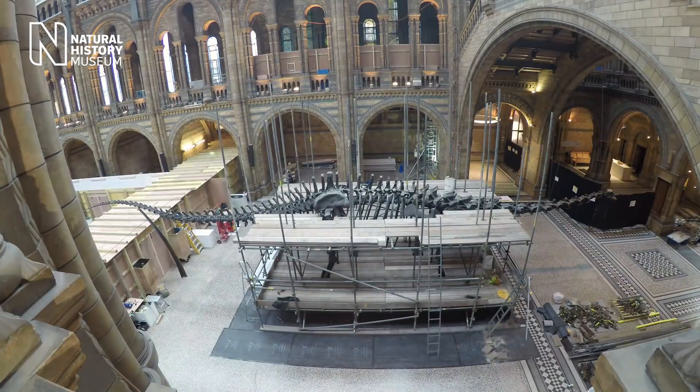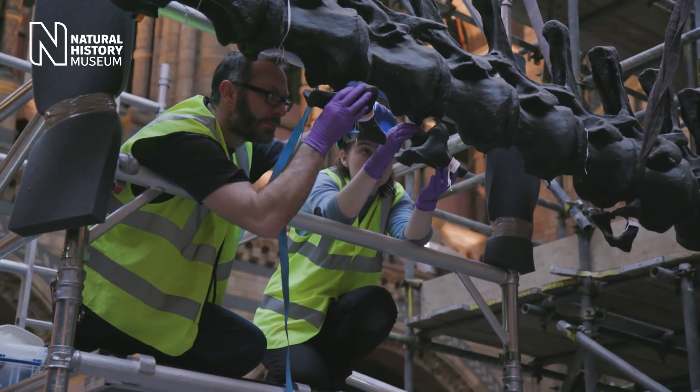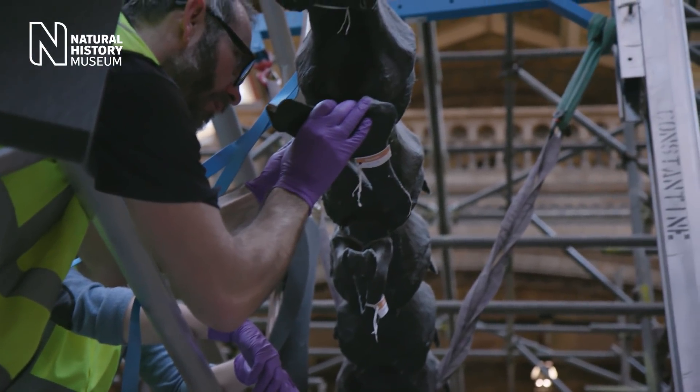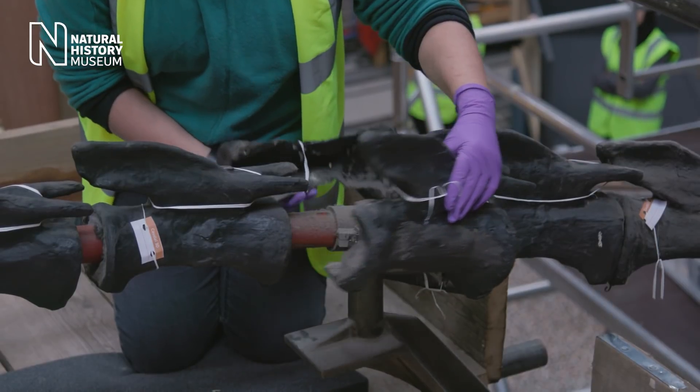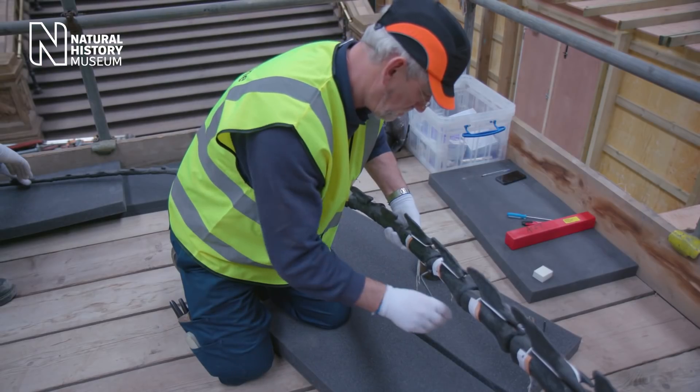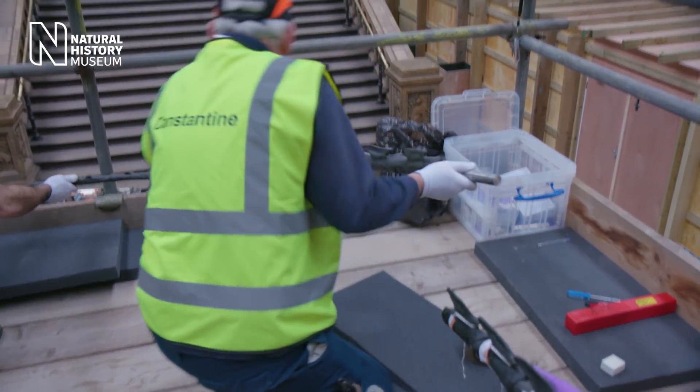The scaffolding's been assembled and the first thing we wanted to do was to take down the tail. That starts with the little chevron bones that are underneath the tail vertebrae. Then we start with the whiplash — the very end of the tail — and start to disconnect that. We gradually move up the tail in sections, hopefully being able to unthread the vertebrae.